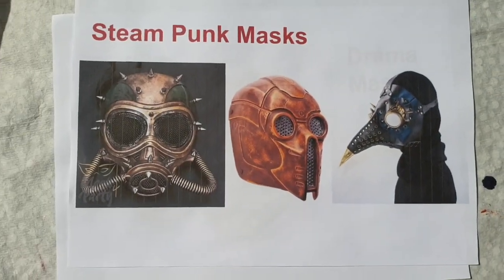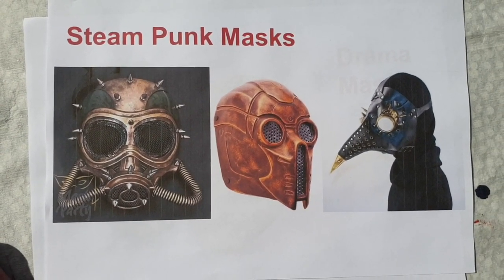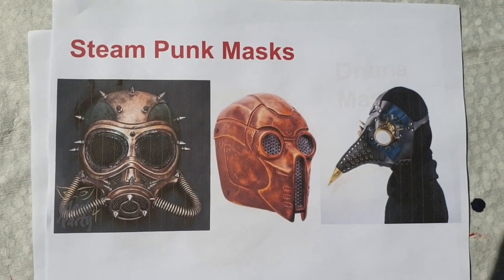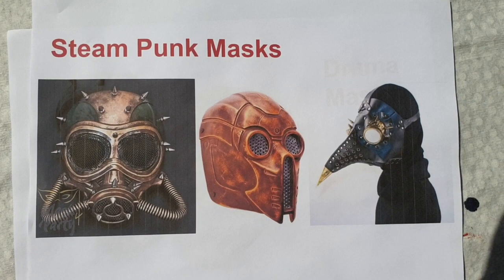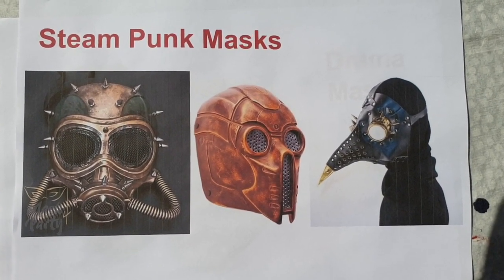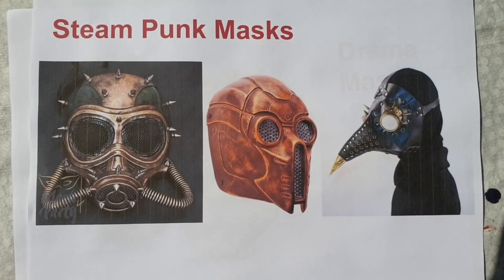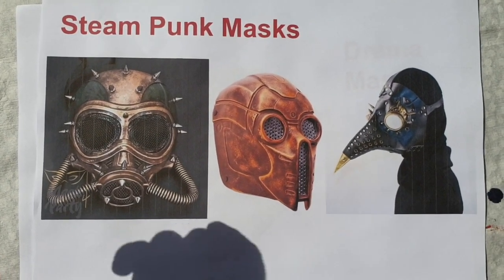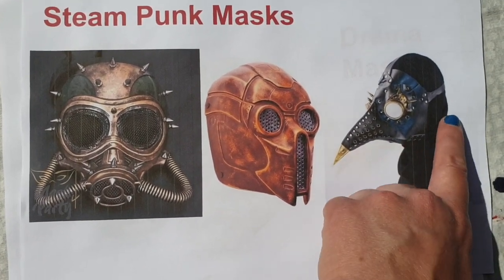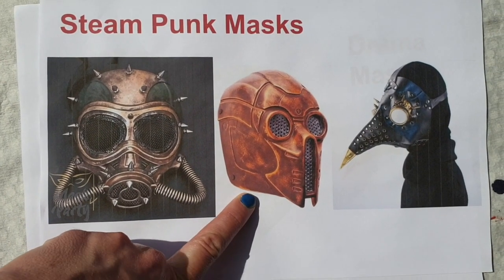I've also got something that I'm personally into. You might have a certain style or interest that you'd like to take into your own mask — some of you might be quite interested in superheroes. I quite like steampunk; it's a bit of a sort of dark, cyber, vintage, kind of gothy style. It makes me think about what's going on at the moment, like that kind of gas mask situation — one of those weird 1600s sort of plague doctor masks. And this one actually reminds me of C-3PO.